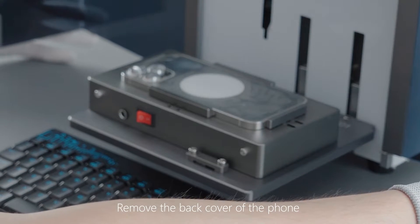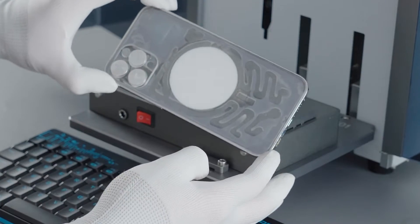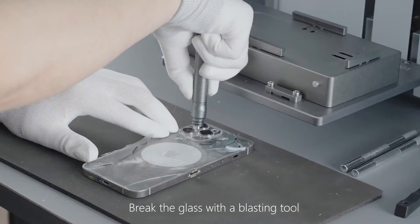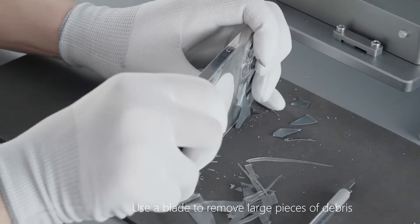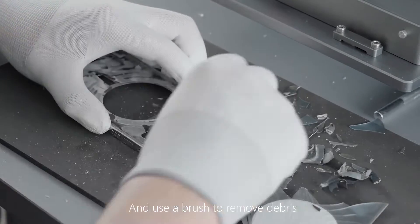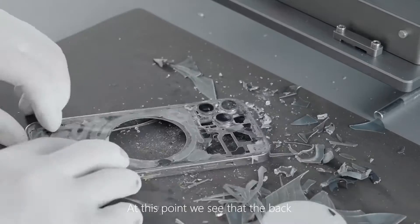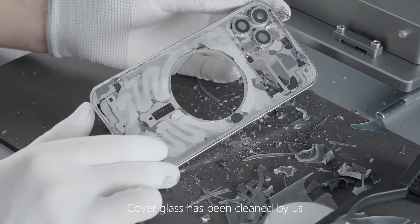Remove the back cover of the phone. Break the glass with a blasting tool. Use a blade to remove large pieces of debris, and use a brush to remove remaining debris. At this point, the back cover glass has been completely cleaned.